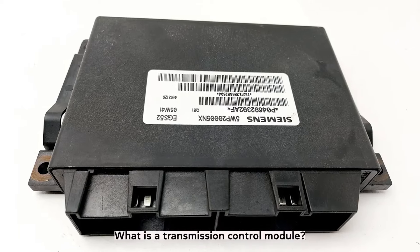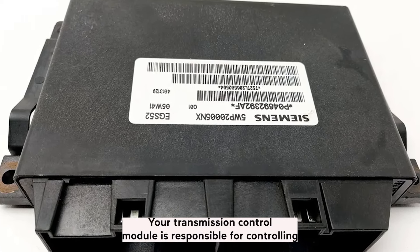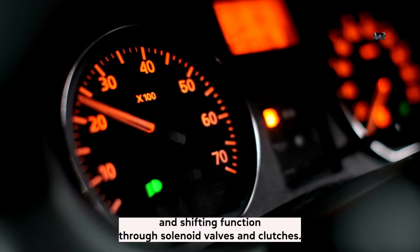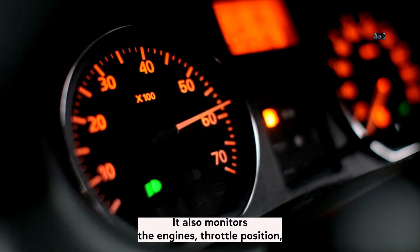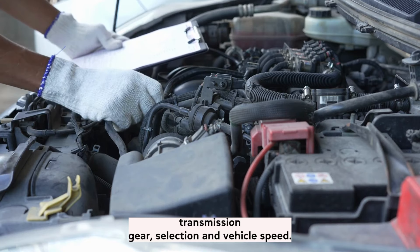What is a transmission control module? Your transmission control module is responsible for controlling important aspects of your vehicle, including the acceleration, speed, and shifting function through solenoid valves and clutches. It also monitors the engine's throttle position, transmission gear selection, and vehicle speed.